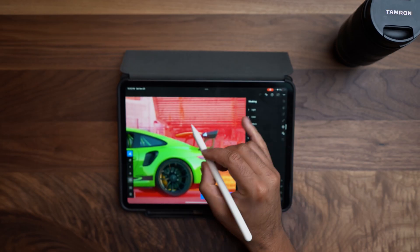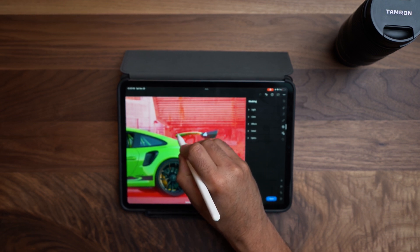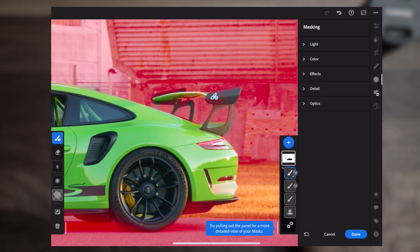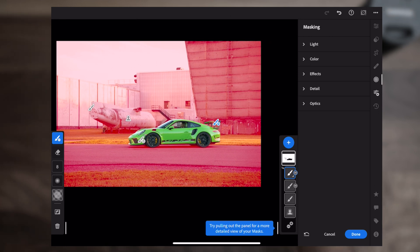We'll do a little bit more adjustments here. You notice the wing isn't fully selected, so we can do that very quickly as well — subtract from the selection. You don't have to be overly precise about this, just do it nice and quick. And there you go — that's good enough for now.